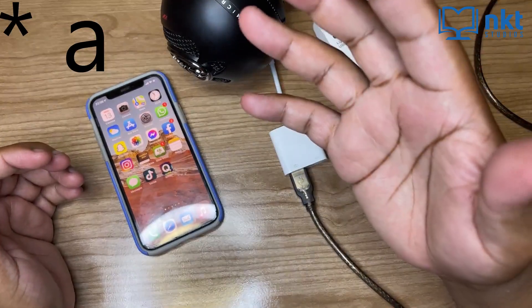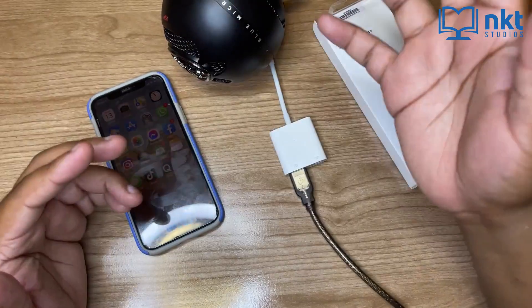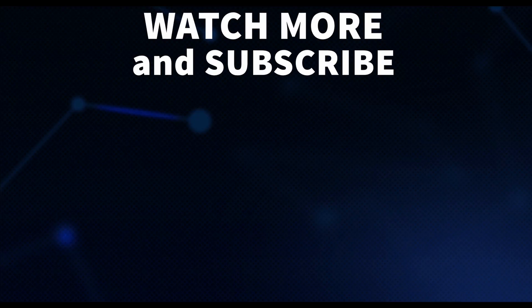This is how you connect a USB microphone to your iPhone or iPad. Thanks for watching, and I'll catch you in the next one.